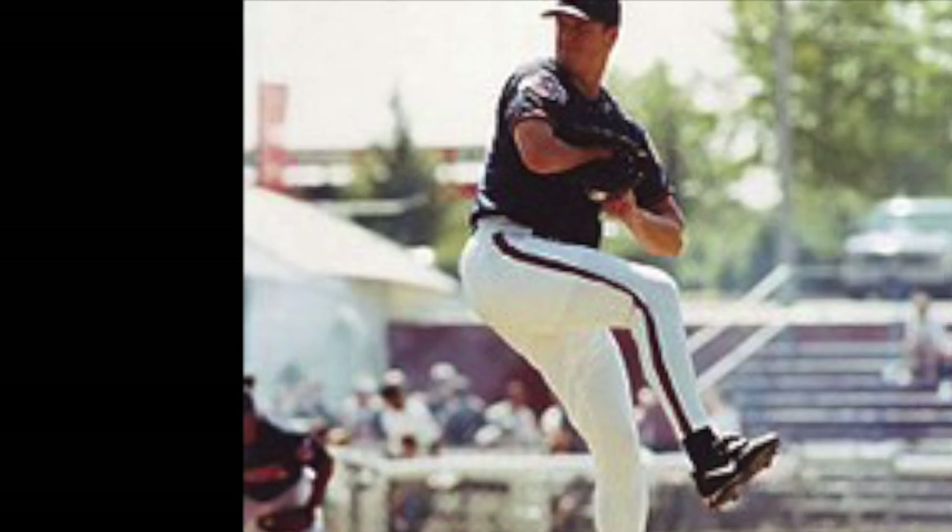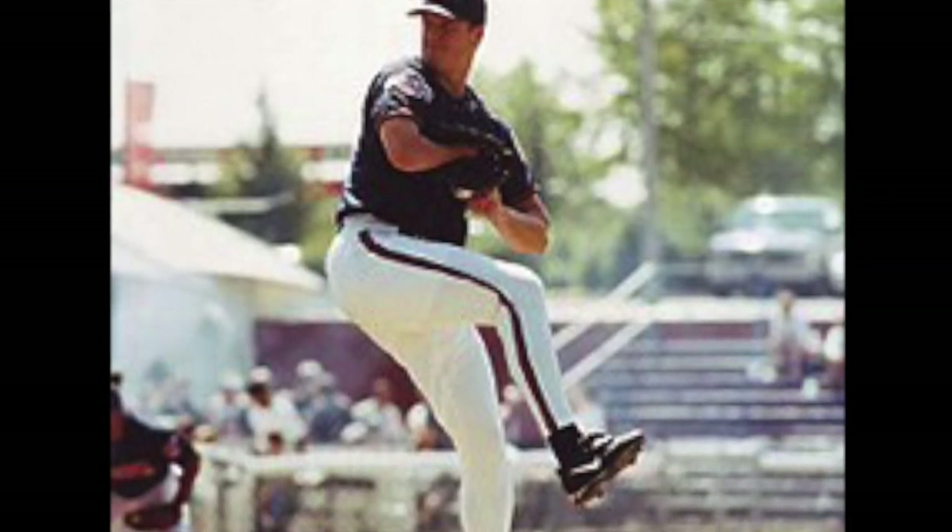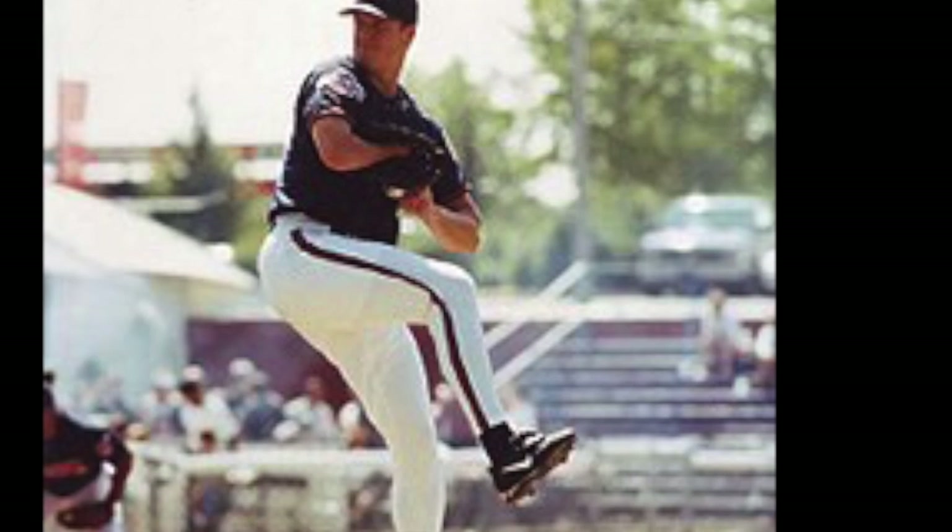Jim Abbott is a former MLB pitcher who played the sport despite having been born without a right hand. He was born and grew up in the East Village area of Flint, Michigan. Jim didn't let his disability get in the way of his life at a young age — he doesn't really remember it occurring to him that he had a disability. It probably became more apparent when he went to school, mixing in with other kids, dealing with playground teasing, questions, and awkward glances. Jim fell in love with baseball when he was little and made it his goal to make it into the MLB one day.